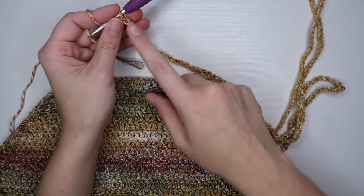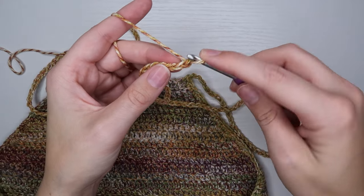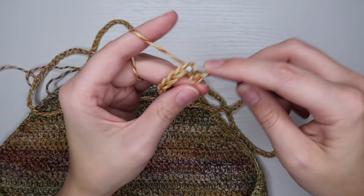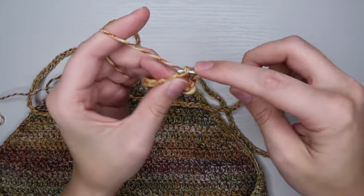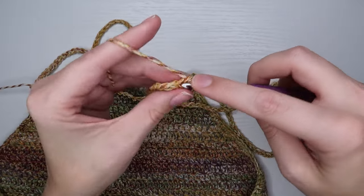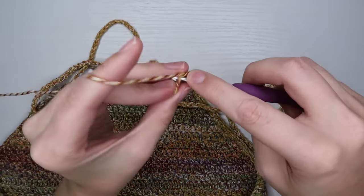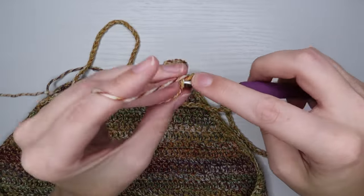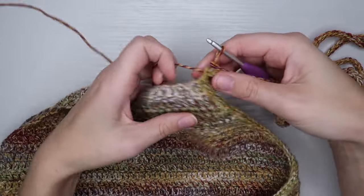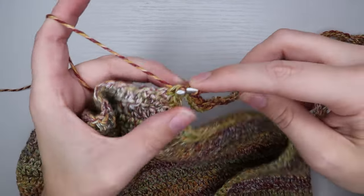Once you have a good number of chains, we're going to work back down the chain to make it a little bit stronger. I personally like to do slip stitches back down my chain — go into the next available chain space, yarn over and pull through both loops — and I'll do slip stitches all the way back down until I get to the top. If you'd like your strap to be thicker, you can do single crochets, half double crochets, or double crochets — whatever you want — as long as you go all the way back down the chain. Once I've made it back down to the corner, I'll do my last slip stitch through the front of the single crochet I did.